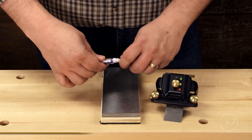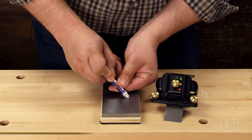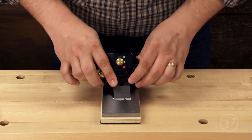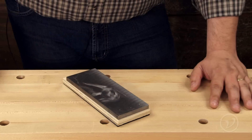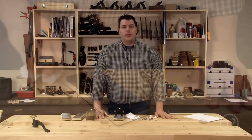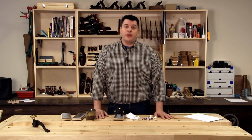To use the honing plates, charge them up by placing a few drops of diamond paste onto the plate. Then sharpen as you usually do. Once you're finished honing, wipe away any extra paste. The Veritas honing plate never requires flattening and it's always ready for you to use.